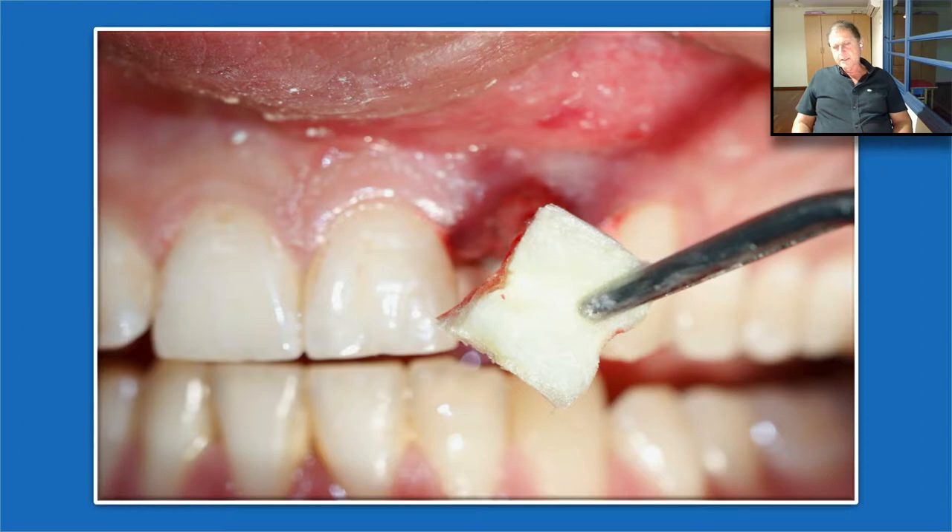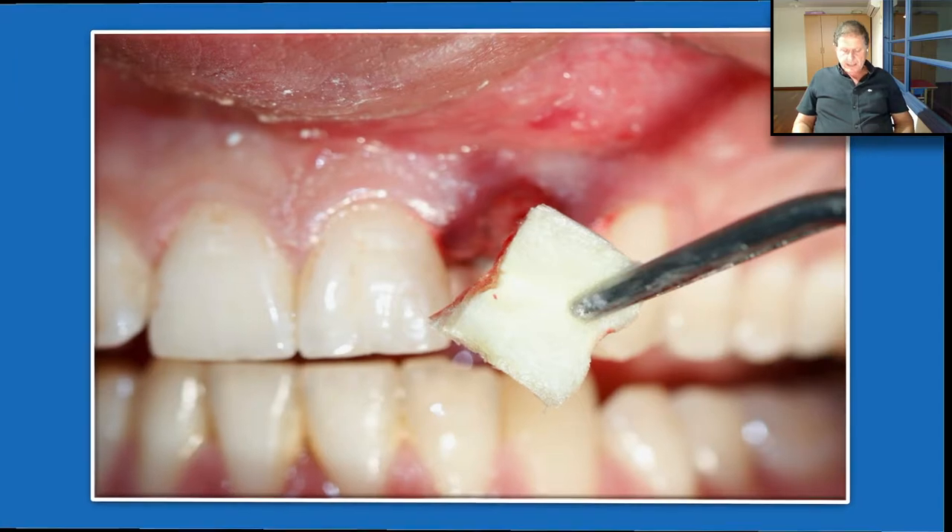At that time, when we started to work with the Oraid, we were not sure it would work as expected. So at that time, we still used the collagen sponge. Nowadays, we don't use it at all — there is no reason, unless you're in a country that doesn't have the Oraid. But where we have the Oraid, we definitely don't need to use the collagen sponge.